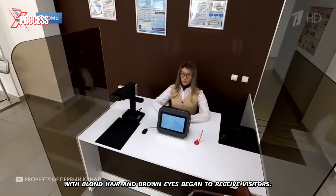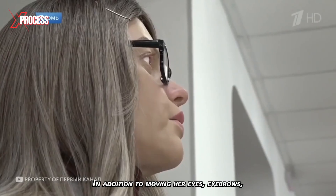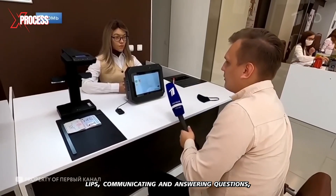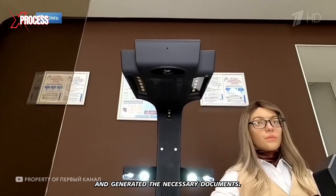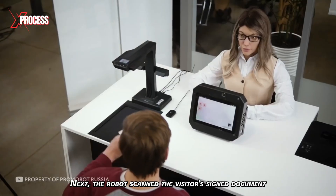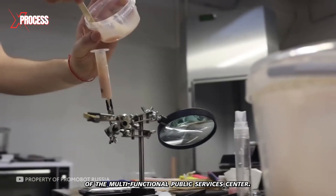A robotic girl with blonde hair and brown eyes began to receive visitors. In addition to moving her eyes, eyebrows, and lips, communicating, and answering questions, she also scanned documents and generated the necessary paperwork. The robot then scanned the visitor's signed document and sent it to the information system of the Multifunctional Public Services Centre.